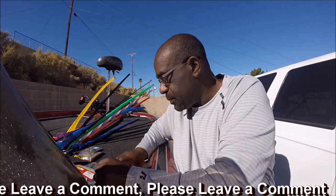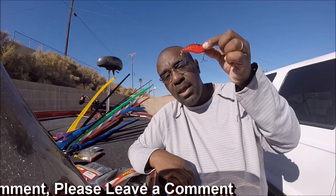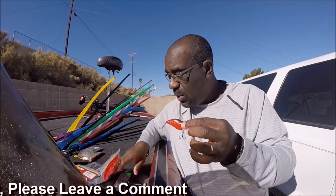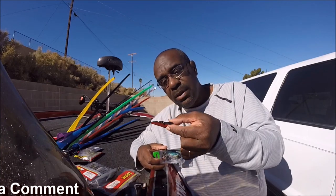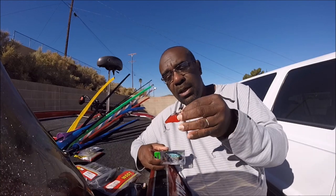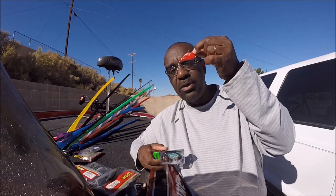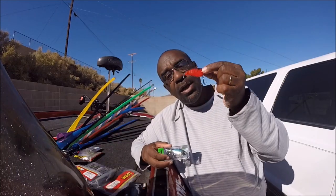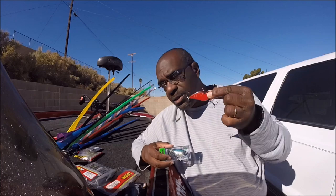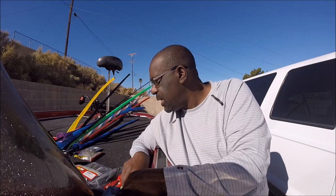Another effective technique is the lipless crankbait. Depending on which style — shad pattern or craw pattern — I'll either reel it in straight or let it fall to the bottom and hop it up, let it fall back down repeatedly. I'm usually using a three-quarter ounce so I can get it to the bottom, then yank it up and let it fall. You can also rip it through grass — as it ticks the grass you snatch and rip it out. These are really effective in the wintertime.